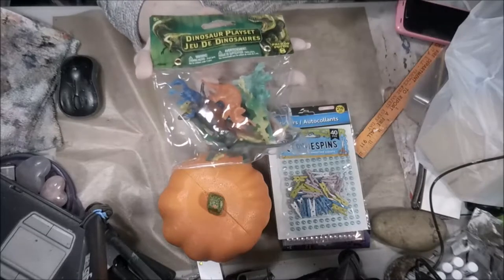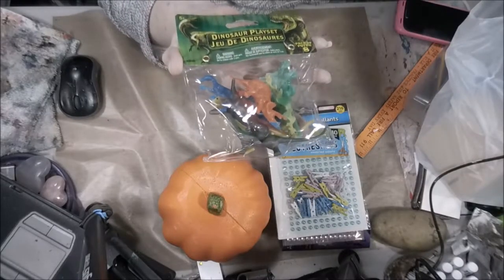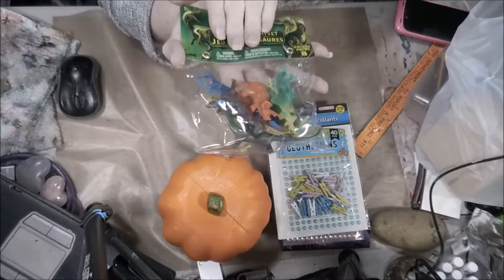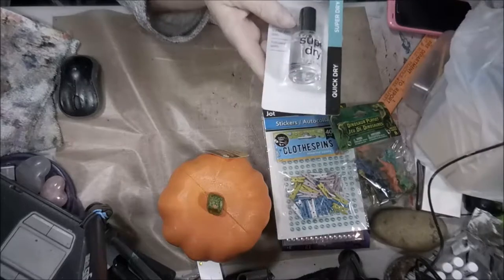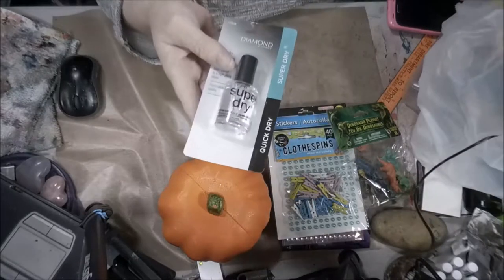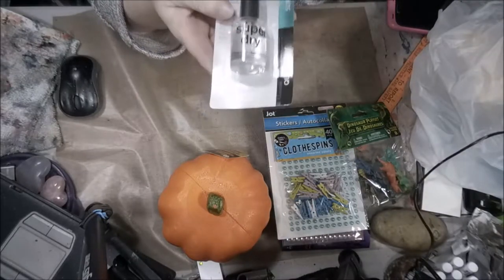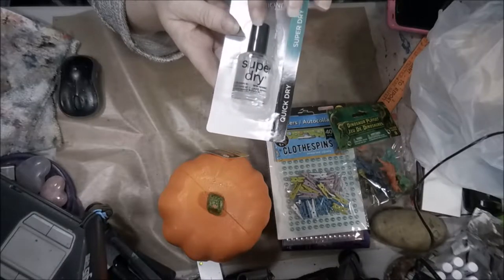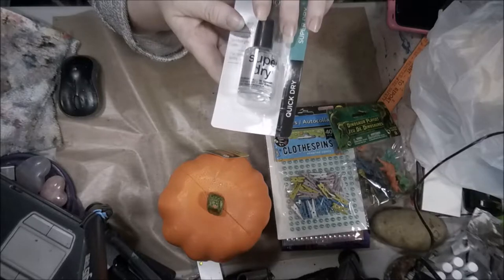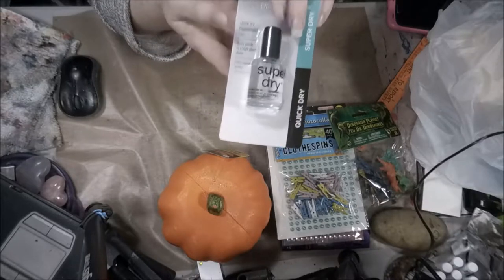My grandson wanted dinosaurs, so the next time my grandson comes over I will have some baby dinosaurs. I also bought this — it's Super Dry, and I use this on my mini canvases. It's amazing. It seals them, makes them all nice and shiny and glossy, and I was out of it so I got some more.